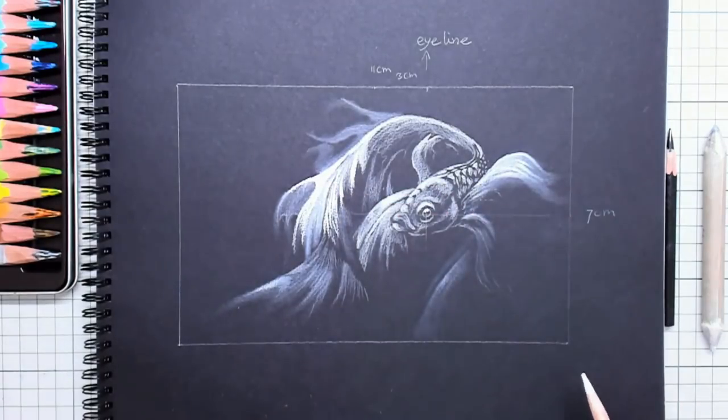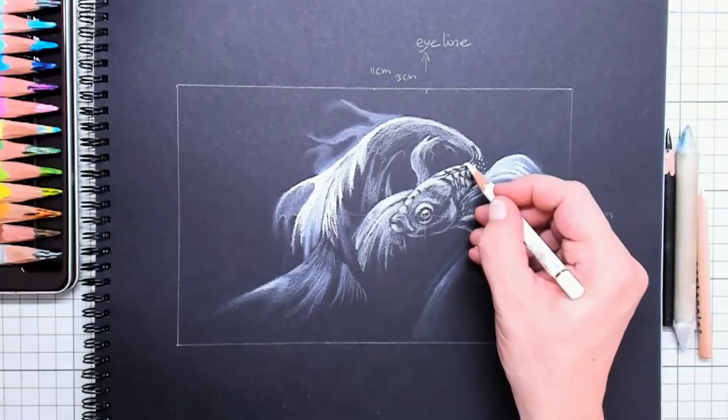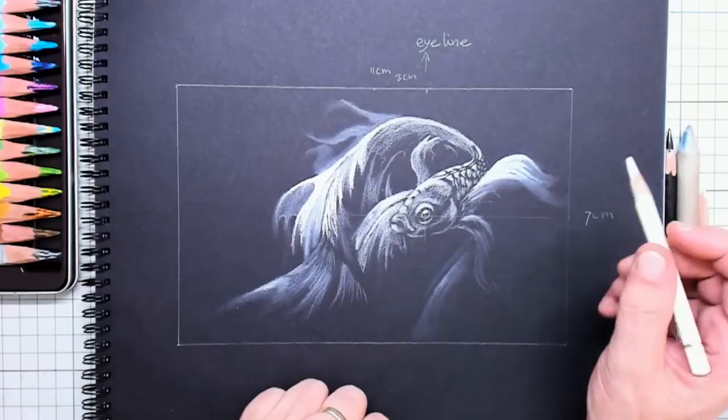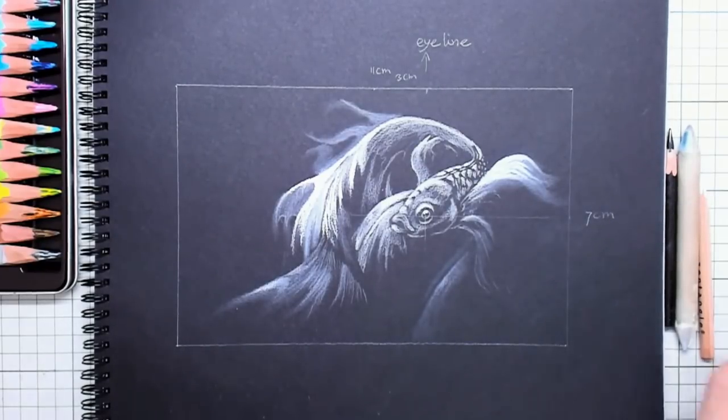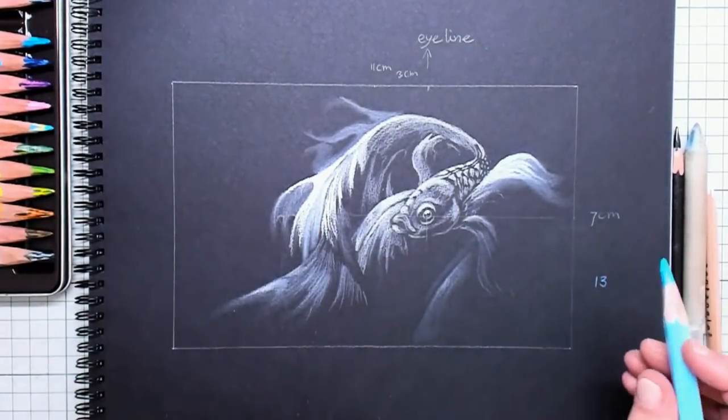This top tail is the most important part, and as you can see in my composition, my fish is looking towards that tail — so I carefully chose this composition.